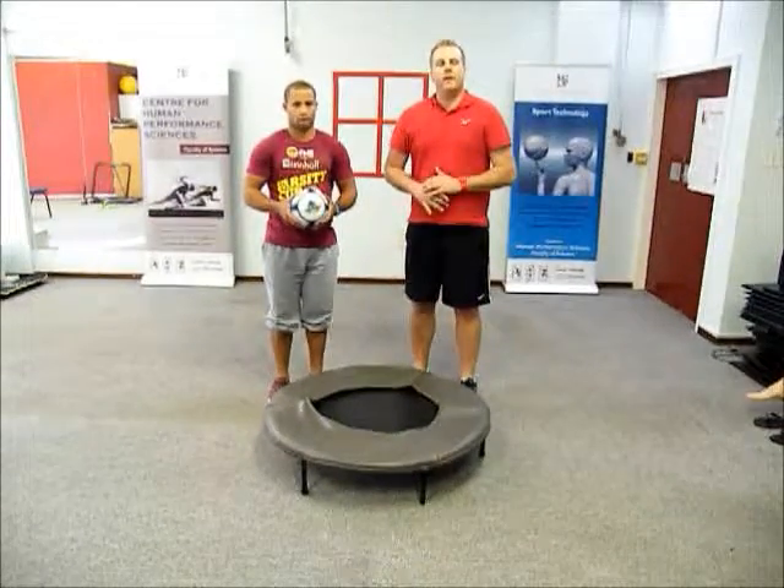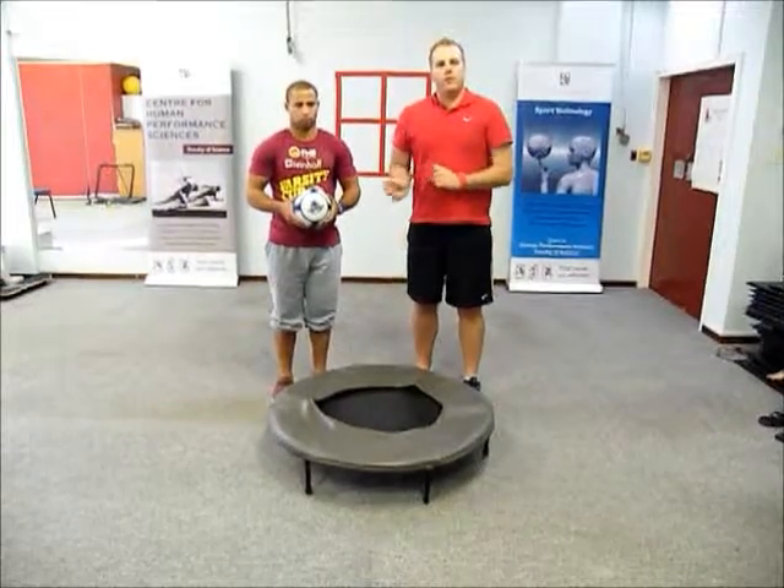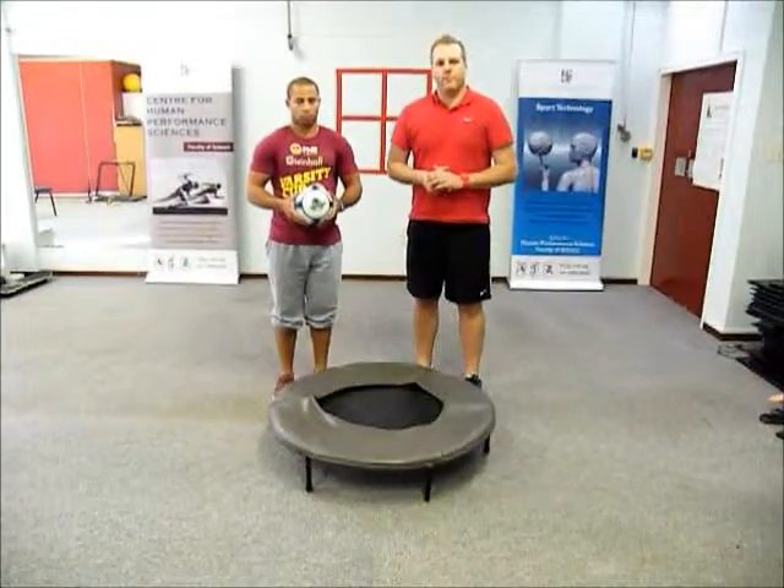What you will do is stand on the mini trampoline, bounce very slightly, and at the same time while you are bouncing you are passing off to the left, and then also do a few passes off to the right.